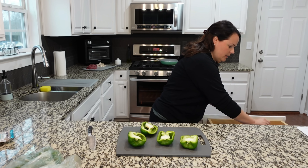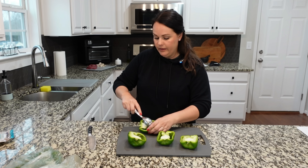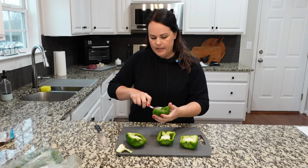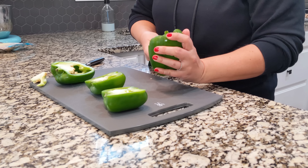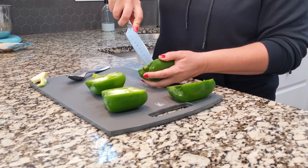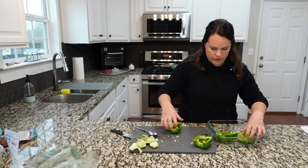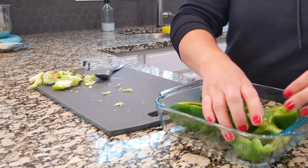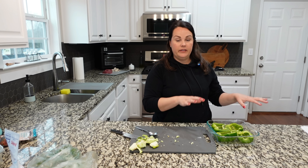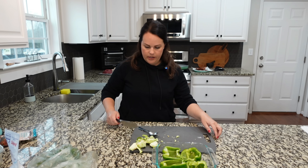I usually can just use a spoon for this — my melon baller would actually be really good, but it's currently dirty. So you just want to get that inside out of there. Sometimes I just have to go right in here with a knife, but other than that the spoon works totally fine. Let's arrange these peppers into this container and they'll be ready so that when we're ready to put the Philly cheesesteak stuff in there, these are ready to go. I'll just set that to the side.